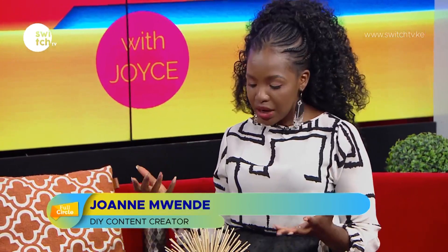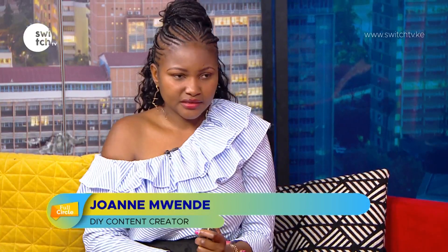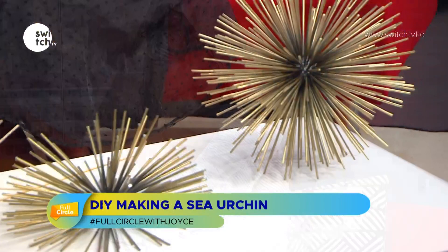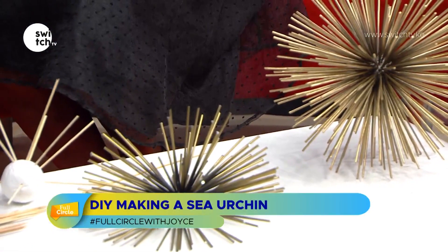What other DIY crafts are you doing? I do paper flowers and also upcycling — I get old furniture and refurbish them.